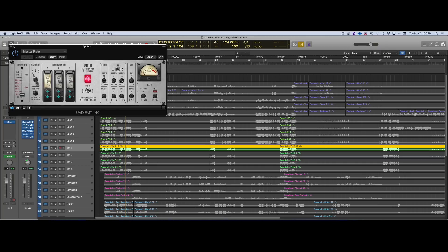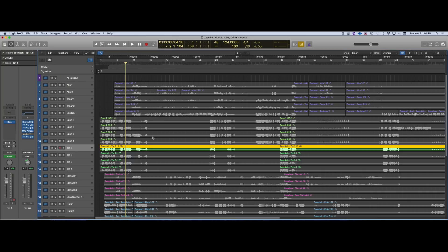Since this trumpet was recorded very closely, there really was no option — you have to put in some kind of acoustic space. When I delivered things, I took a screenshot of this for Tim because I know he's way better than me at tuning and that stuff.